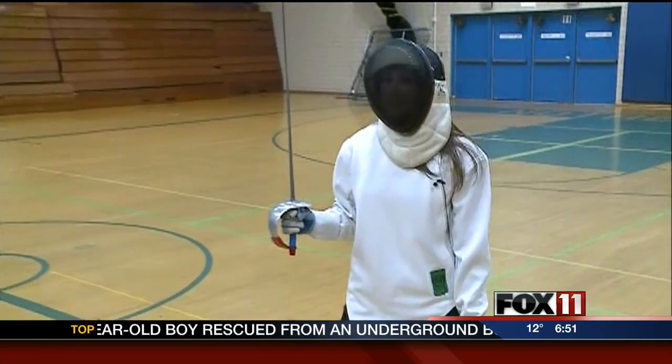Have you ever wanted to start up a new sport? How about fencing? Emily Deem is live in Green Bay learning all about it. We're out here telling you about the local fencing club in Green Bay, Sal Scaramouche.